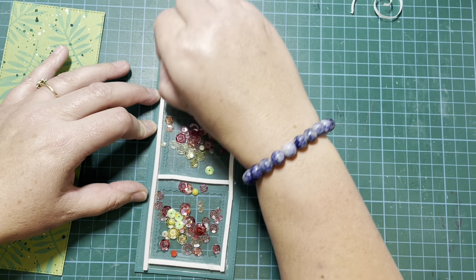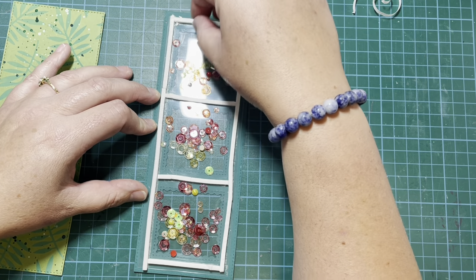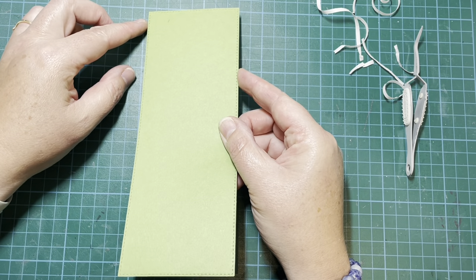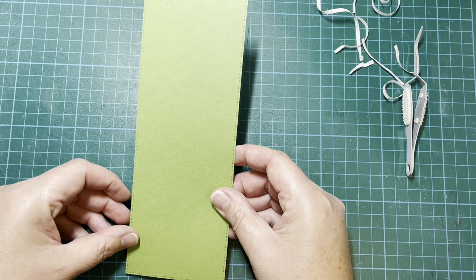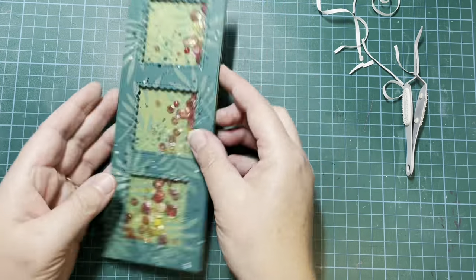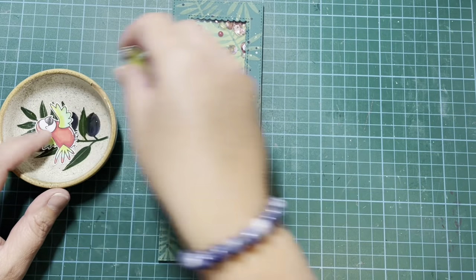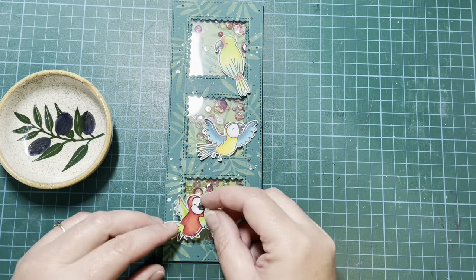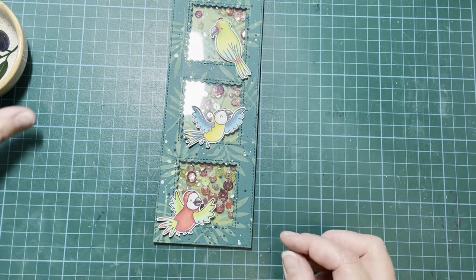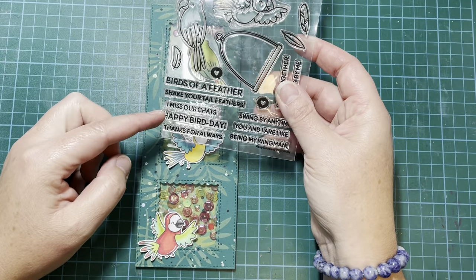There were some larger pieces I removed — I didn't want those in there. I've figured out where I want everything, and now I'm removing the release paper from the foam tape and lining up my other panel so it lies on the back. It's always a little tricky because you don't want the shaker pieces to fall out, but it worked out fine. That's my shaker part done. Now I'm figuring out where all my little images go — I colored three birds from the Wingman stamp set and made each one look different.